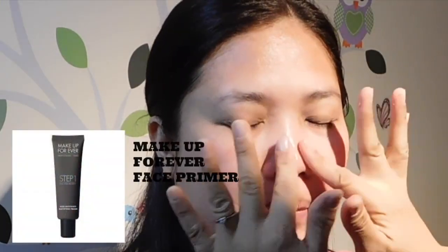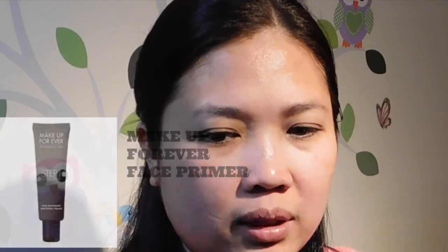So first off I'm going to put some moisturizer from Bosia and a Make A Forever face primer all over her face.